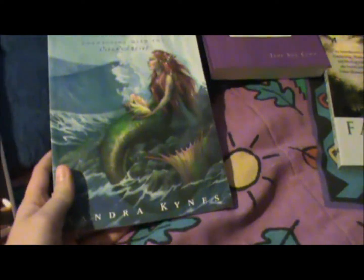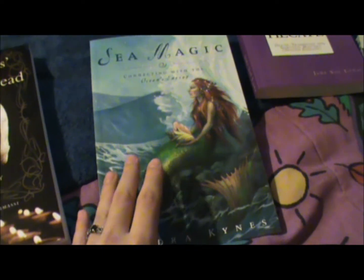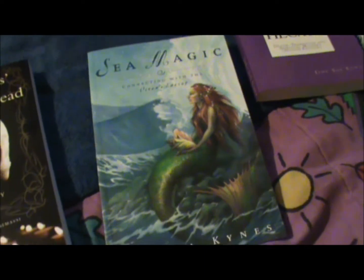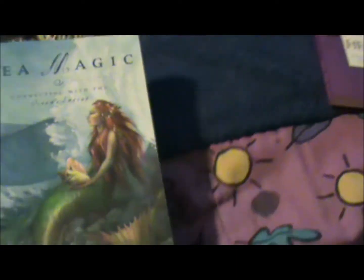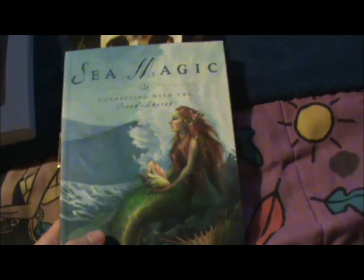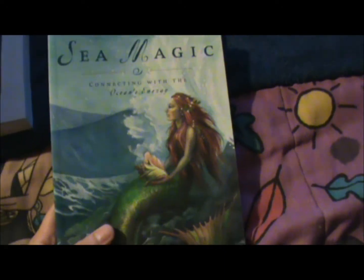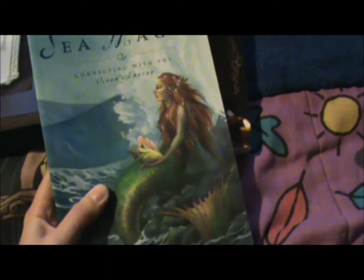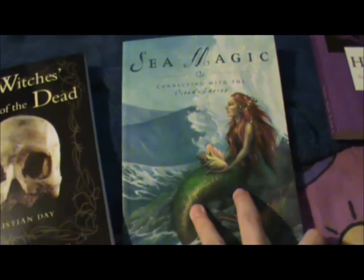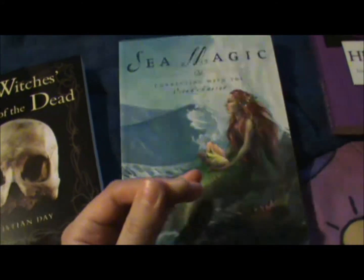I also got Sea Magic by Sandra Kynes. You've probably heard me mention the ocean many times — I love the ocean. I only live two hours from the ocean so I can go there basically on a day trip. But I plan on living on the seashore one day — it's gonna happen. This book will come in handy then, but I'm definitely going to try over the summer and make day trips to the beach where I can do practices and connect with the ocean.